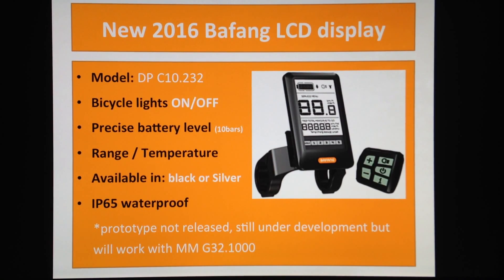It will be available in two different colors: the black color shown in the photo and a silver version — I'm not really a big fan of silver but some people would like it. The electric motor and the display are both IP65 waterproof rated, which makes sense since they're matching.